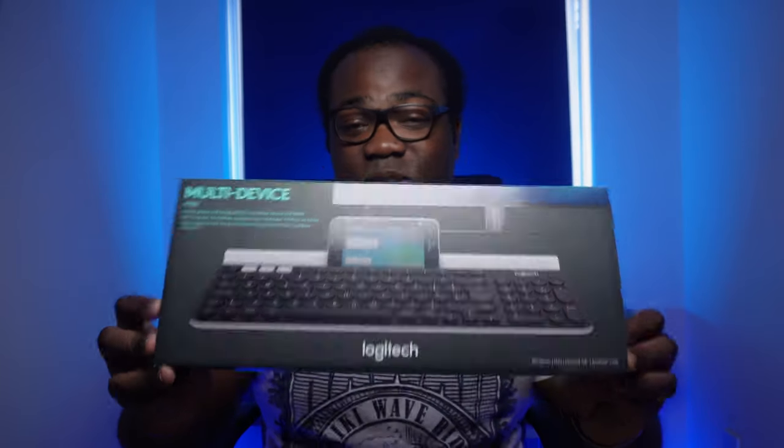I'm going to show you why I think this wireless keyboard from Logitech could be the ideal way to multitask, especially if you frequently make use of multiple devices like a computer and a tablet.